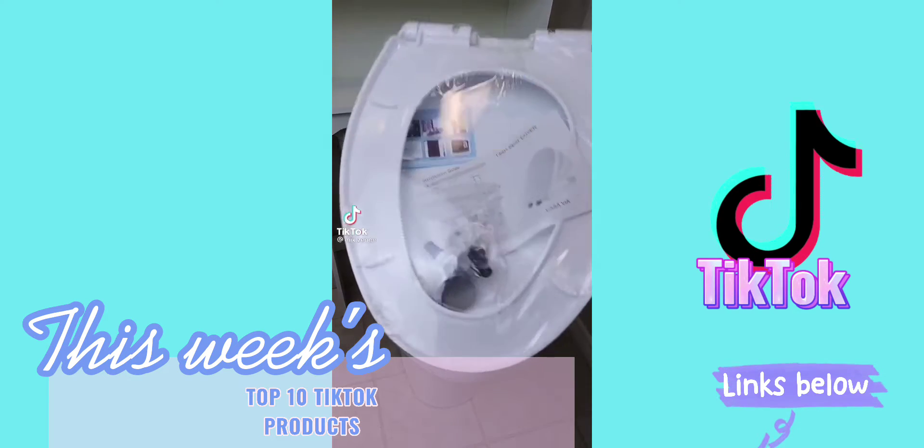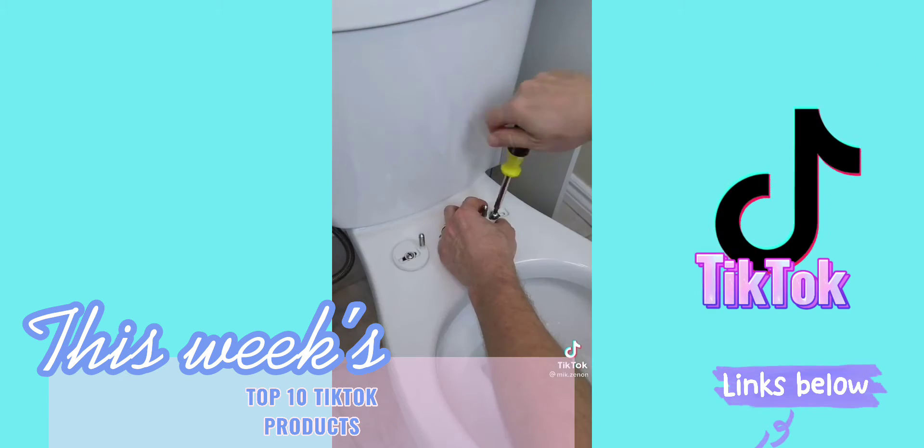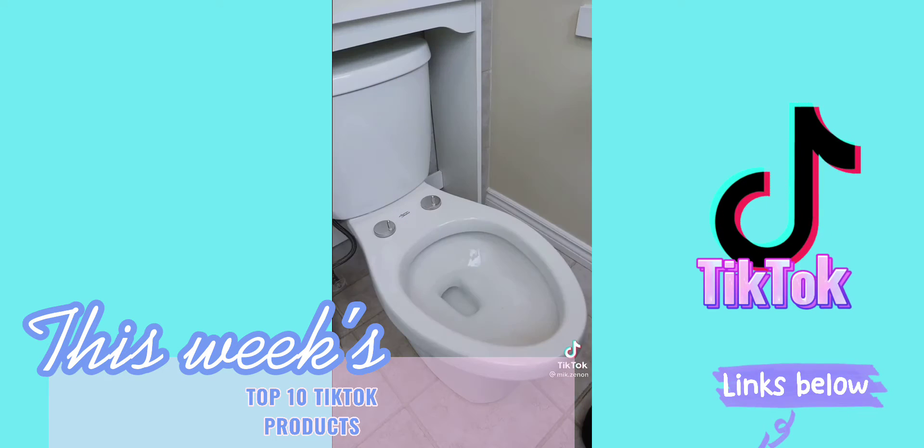So I got this toilet seat from Amazon. Just had to insert these pieces into the holes of the toilet bowl, screw in the hinges, position the seat, tighten it up, and then just put the caps on.